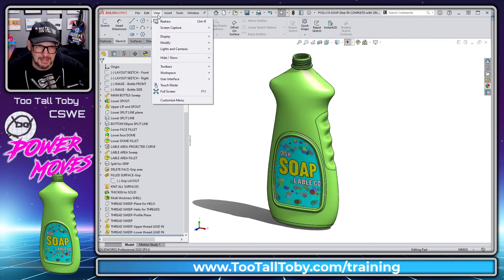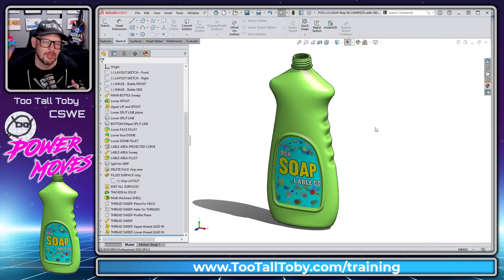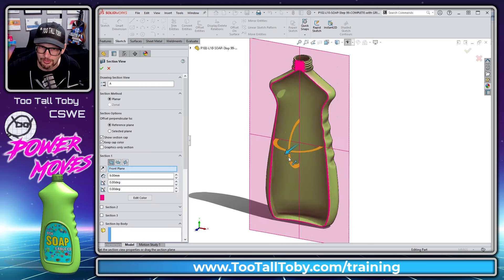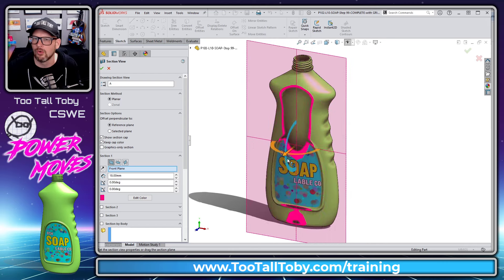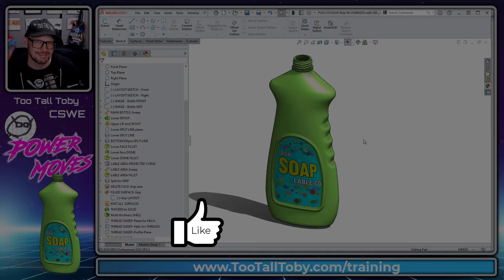When you're done, go to View > Display > Tangent Edges Removed so everything looks smooth — it looks really good for the customer. And that is how a SOLIDWORKS expert creates that kind of grippy shape on a bottle, handle, or whatever device you're designing. Let me know in the comments what you thought about this video, whether you like this style of training, and if you learned anything. Visit TooTallToby.com/training if you want to take some training with me.